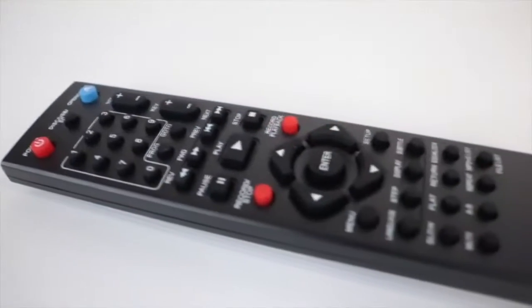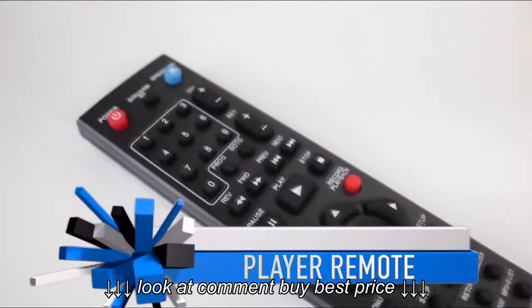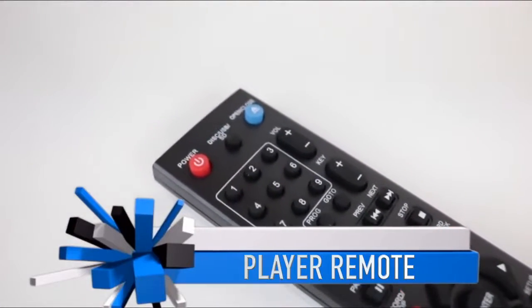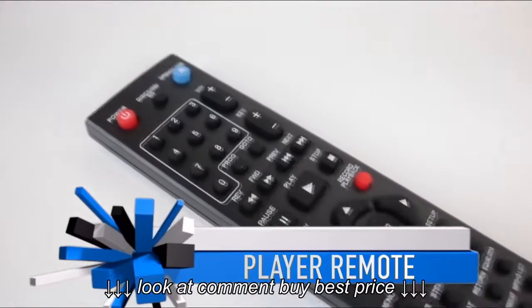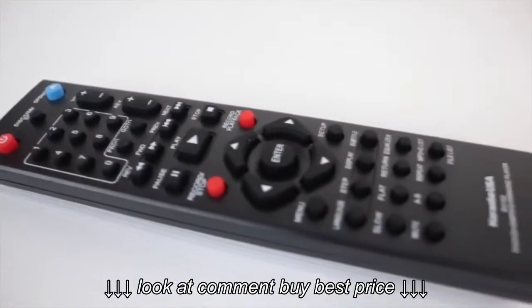It has a remote control, and the remote control has all the same features. So you can raise the volume, change songs sitting right at your chair — you don't even have to get up to change the song. Just change the key and do everything from your chair.